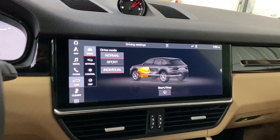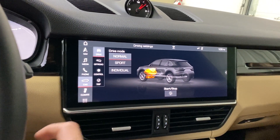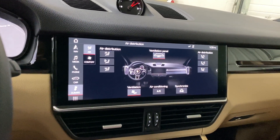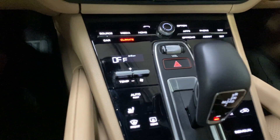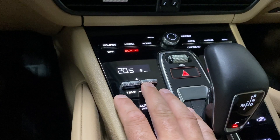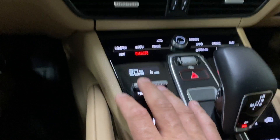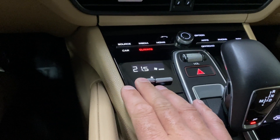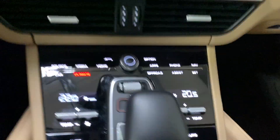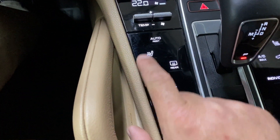You can also select Individual mode to customize how the vehicle drives and handles. Under Climate there's dual-zone climate control. There are also physical buttons below — fan control and individual driver and passenger temperature controls, plus heated seats.